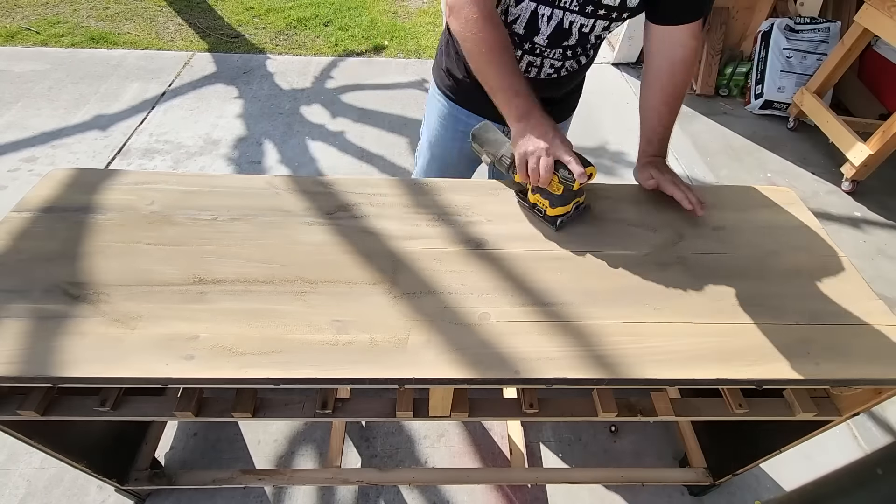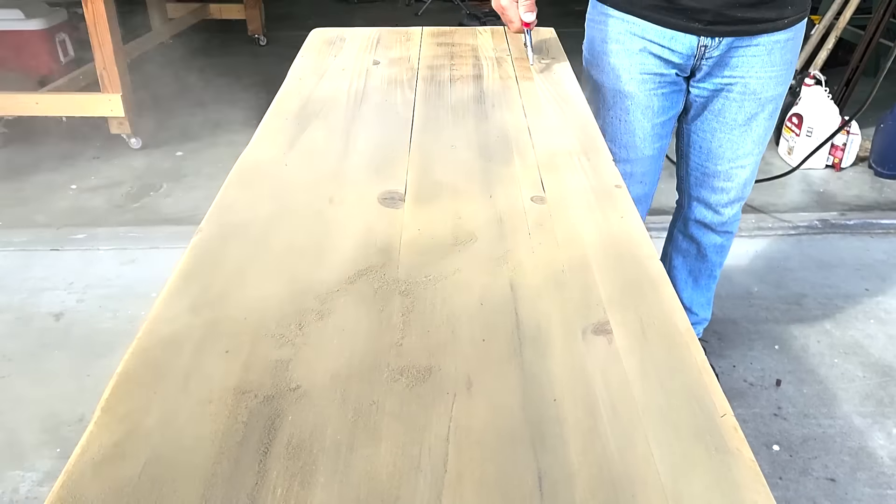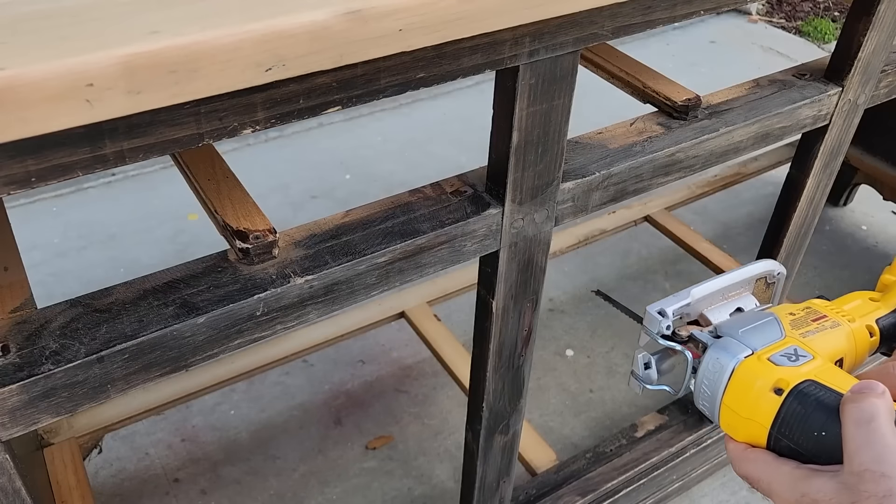Now sanding produces a lot of dust, so the next thing I did was make sure I got my air hose out and got all the dust off. Got to make sure we get that clean as good as possible.